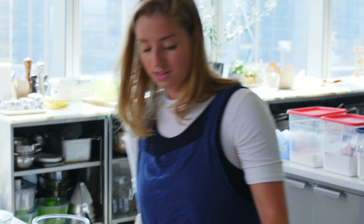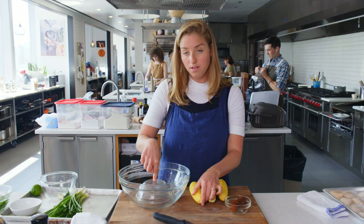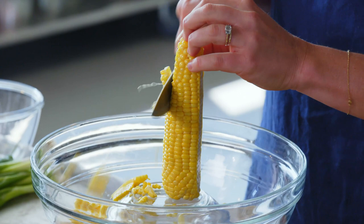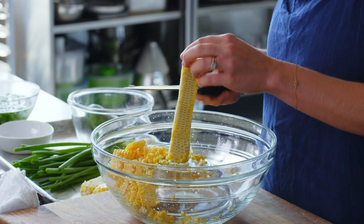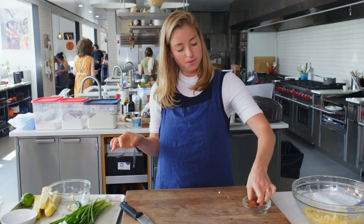Now we're going to do the prep work involved in the corn ragu. I have three ears of corn and an upturned bowl inside a larger bowl to catch the kernels — I'm just going to cut them all off the cob. All of the kernels are off the cob now, but there's a lot of corn milk left on these cobs. You can use the back, the dull side of the knife, and drag it down the cob to release all of that milk. Don't leave any flavor behind.